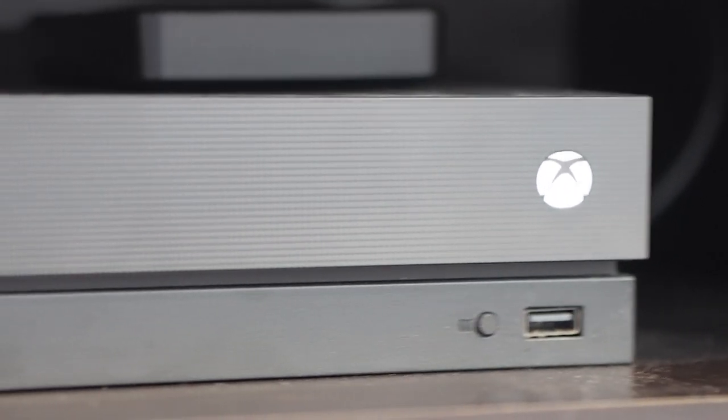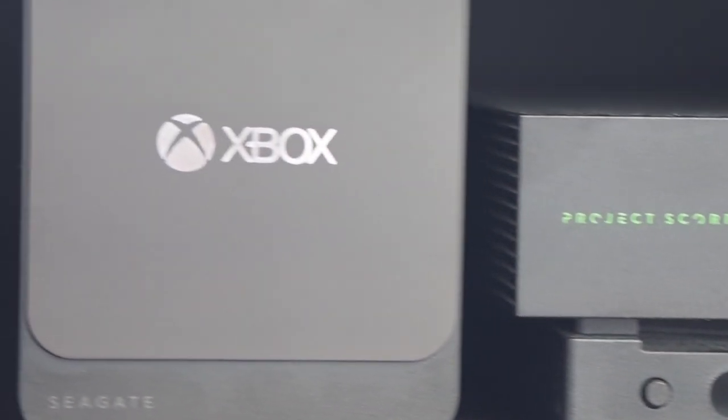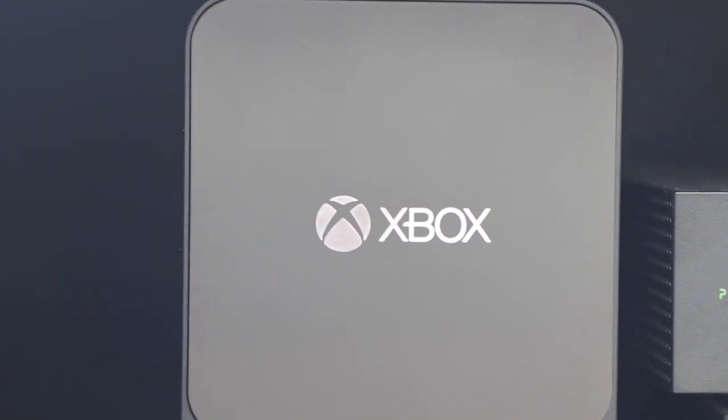And then we'll move straight on to this beautiful hard drive. Nice and thin, nice and simple, nice matte finish. It's going to go perfectly next to my Xbox One X. I'm really excited to see how this performs.